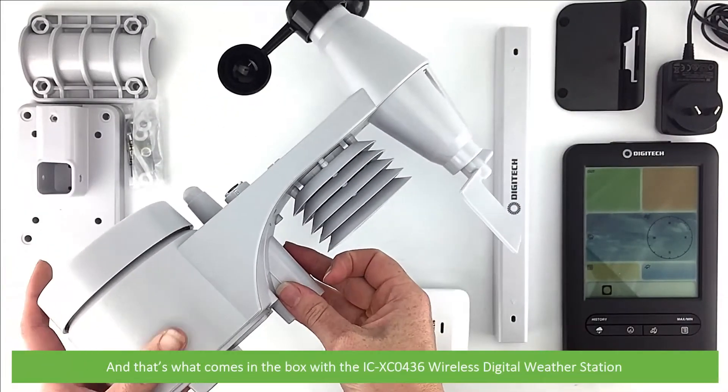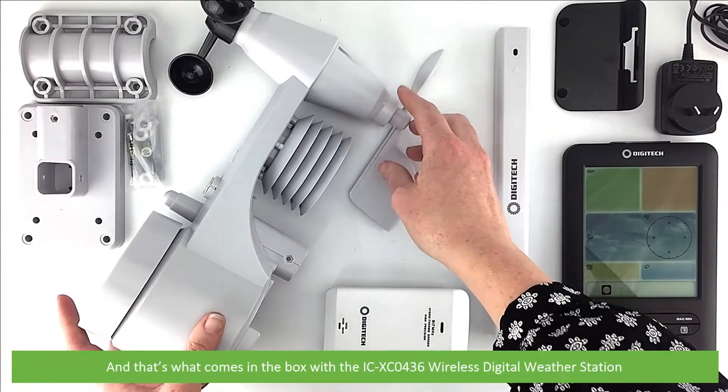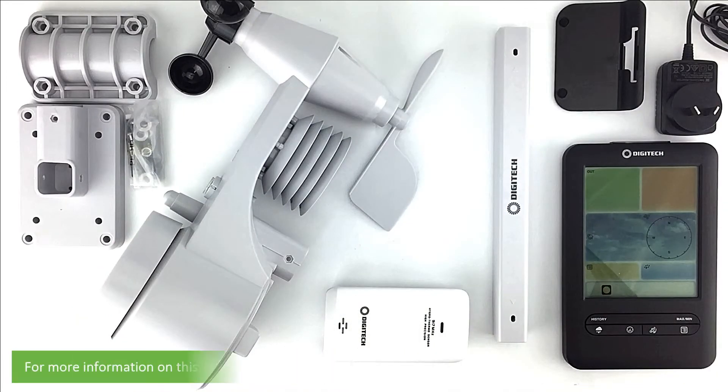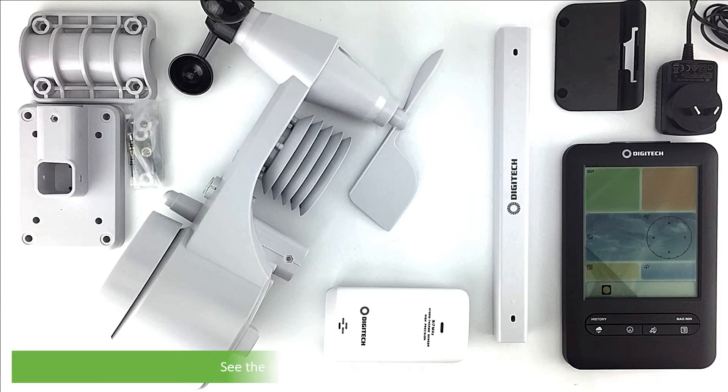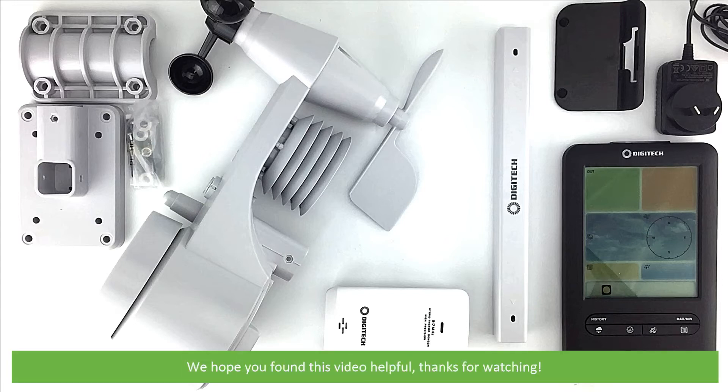And that's what comes in the box with the ICXC0436 wireless digital weather station. For more information on this station, including videos demonstrating how to set the unit up and connect it to Wi-Fi, or for details on how you can contact an Instrument Choice scientist for more information, see the links and details in the video description. We hope that you found this video helpful. Thanks for watching!